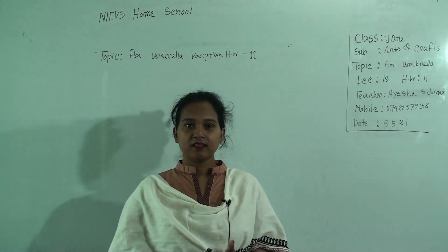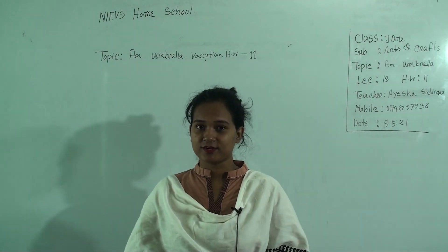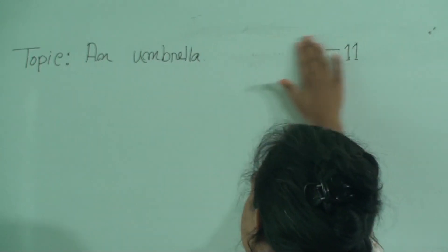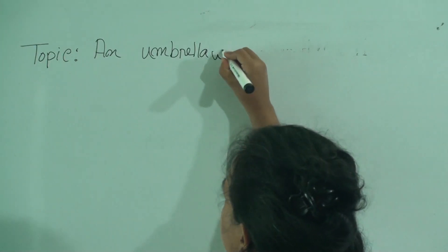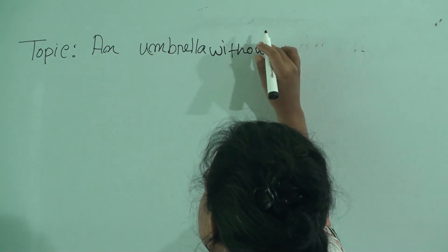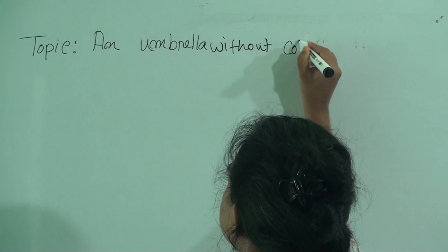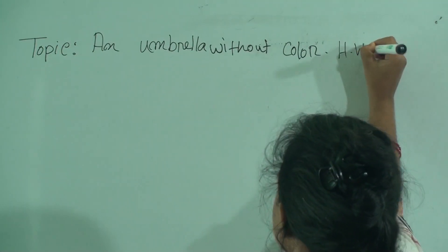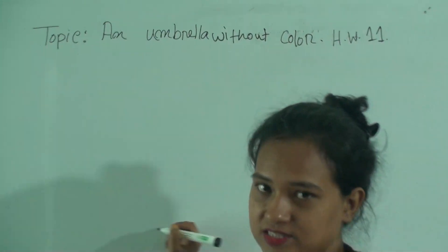Today's topic — in your previous class you learned this topic. The topic name is an umbrella without color. This is also your homework, HW number 11. After vacation, that means 29th May, you will submit your HW at your school.